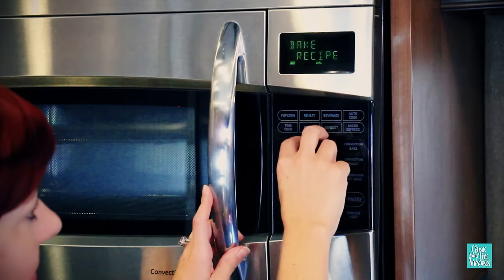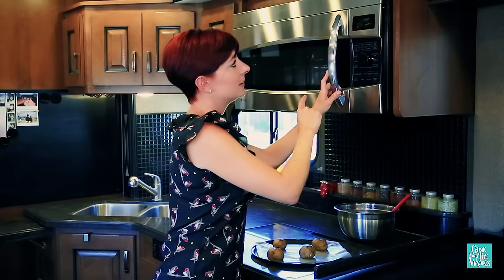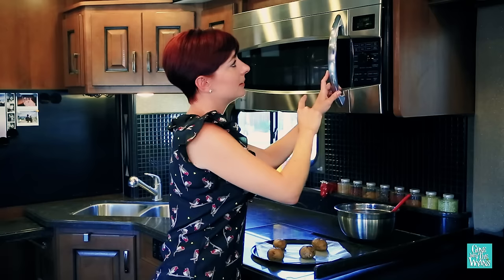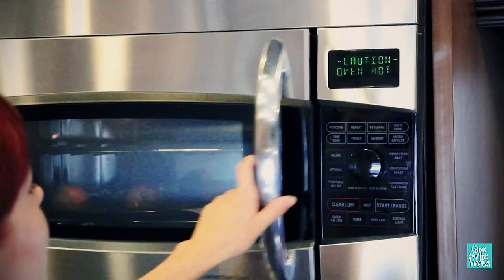My oven is super easy to set. I just hit convection bake, it asks for the temperature, which I'm going to set at 350 instead of the 375. Press enter, and it says press start to preheat. So I'm going to wait for the oven to preheat. Once it's done, it will beep to let me know that the food is ready to go in the oven. My oven is preheated and ready to go.